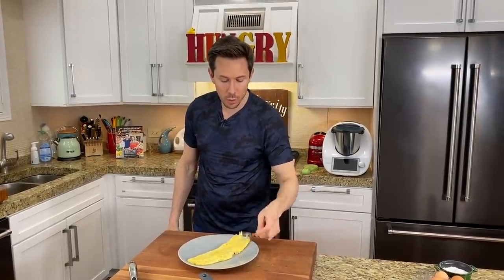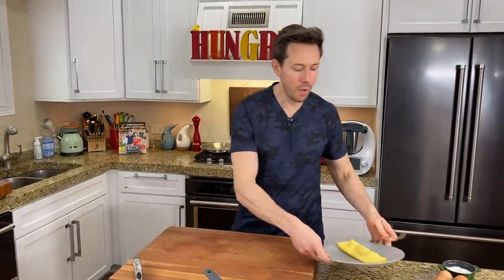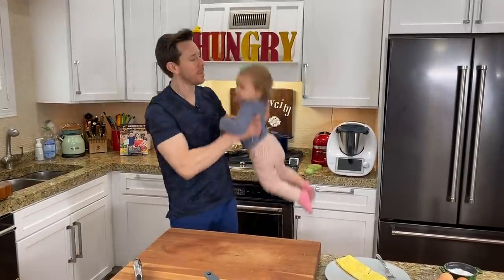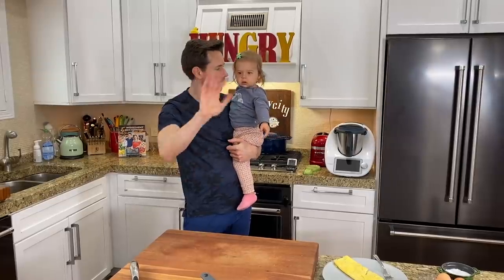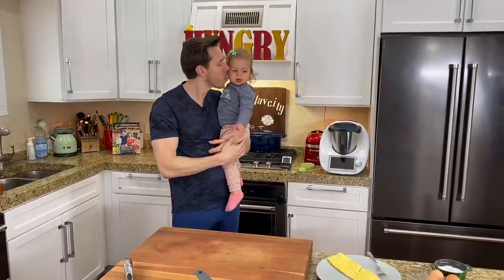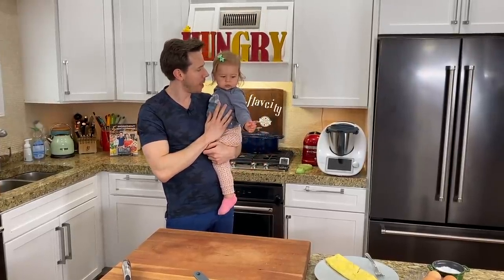The French omelet that Rose and I make is one of our favorite breakfasts — she was napping but came out as soon as she smelled the food. Say hi to everyone, Rose. We just made the famous French omelet right there. I'm going to make a steak in the cast iron pan and I'll bring you back so you can try that.